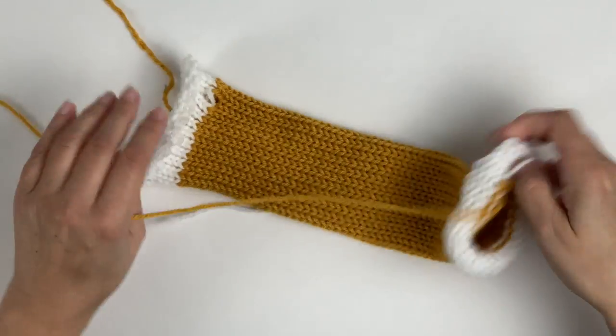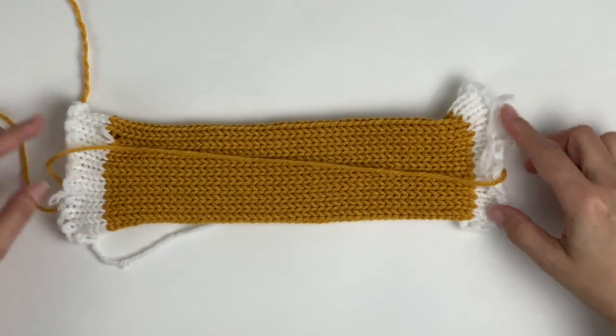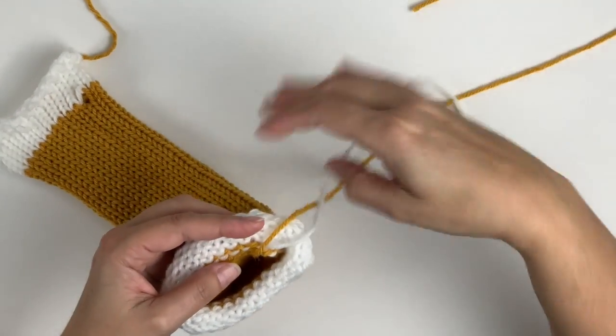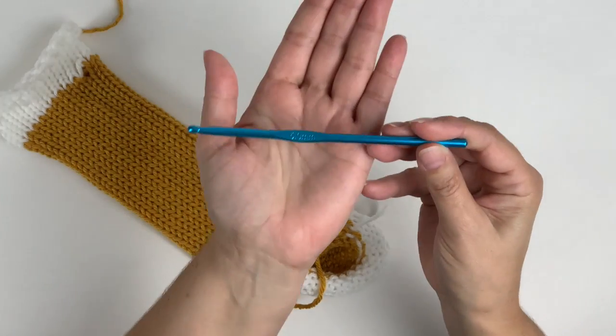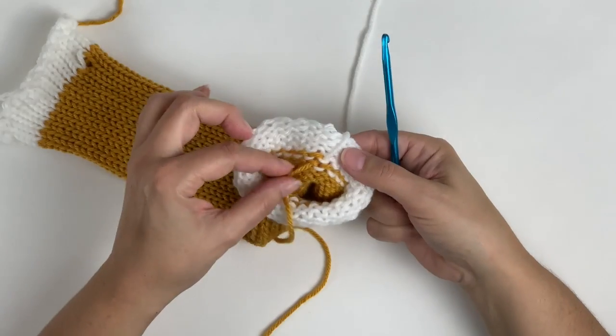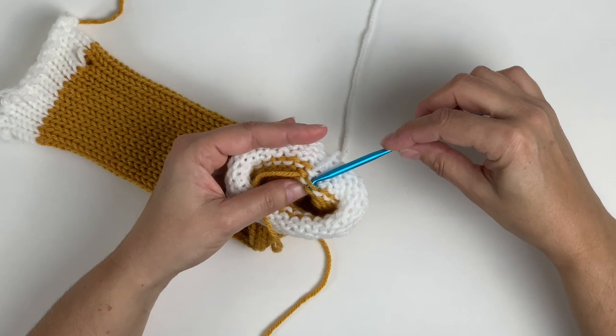I've already completed the tube. I cast on with waste yarn, knit 50 rows, then bound off with waste yarn. You want to make sure you leave a 30-inch tail at both ends. I'm using my 5mm crochet hook. We'll be doing the crochet version of a 3-needle bind off to finish off both ends.